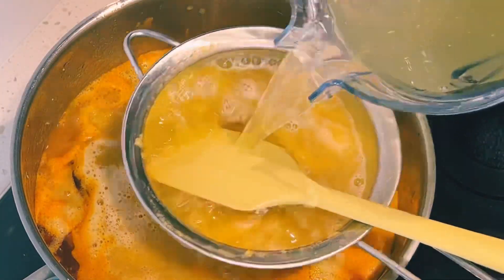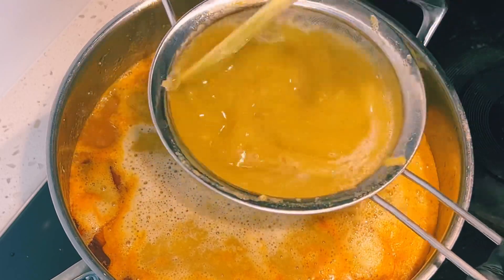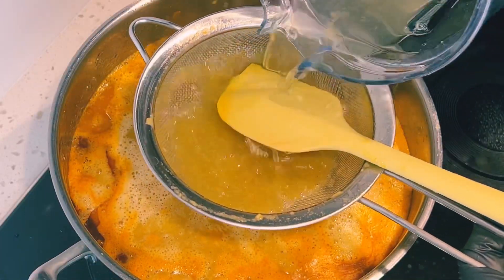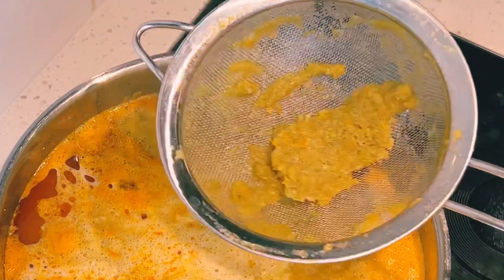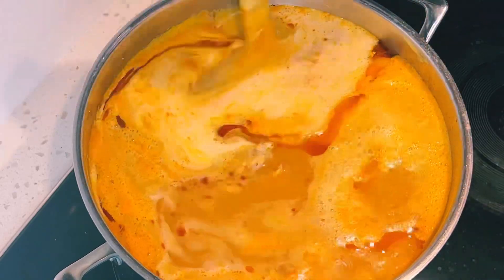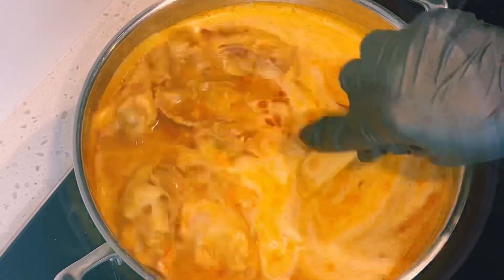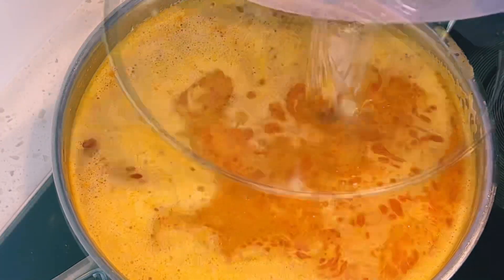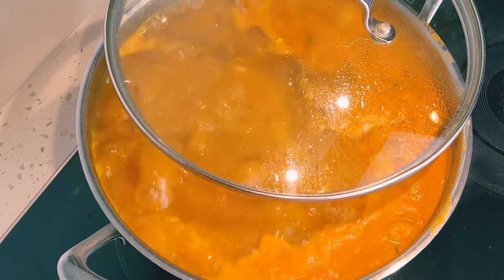This is my first time adding turkey berries to my chicken soup and I love it. Turkey berries are so healthy for us — I feel like you can put it in any soup; it is a healthy vegetable. I went ahead to add more water to my soup and covered it halfway to boil for about 15 to 20 minutes.